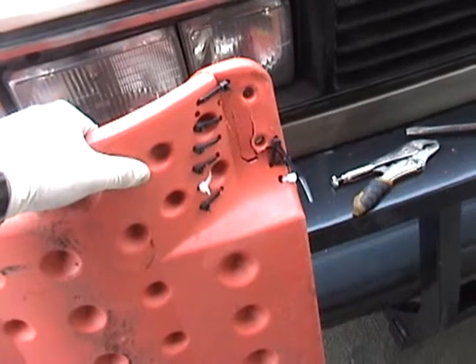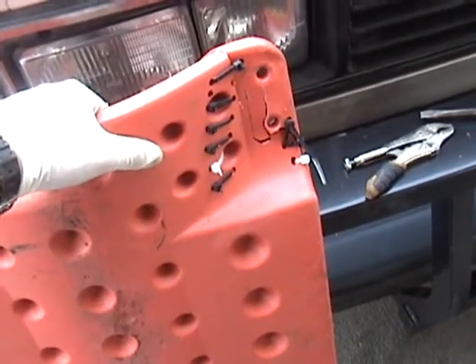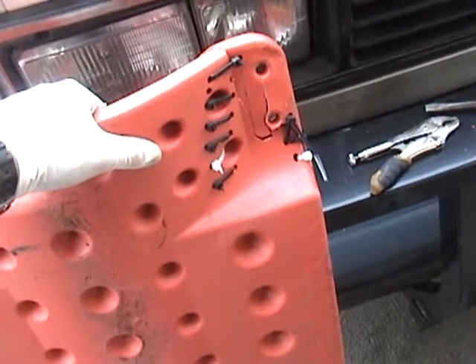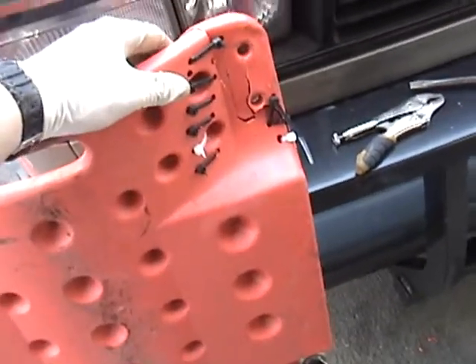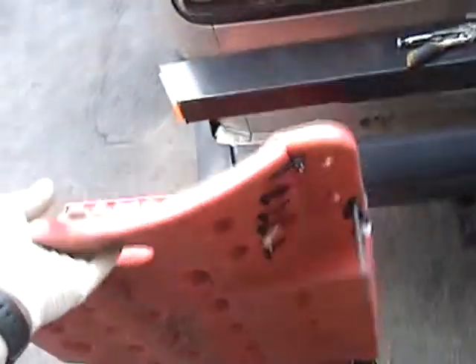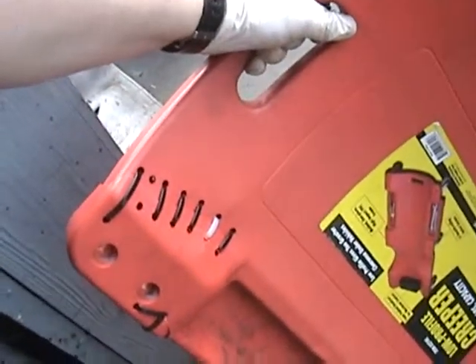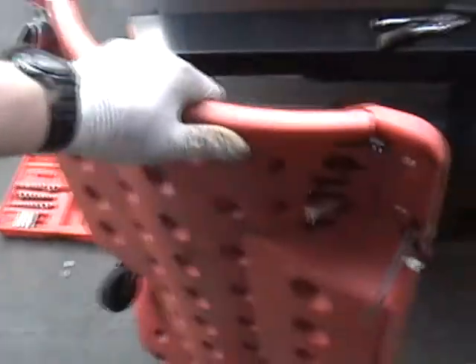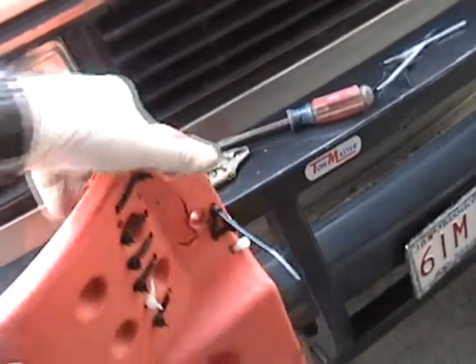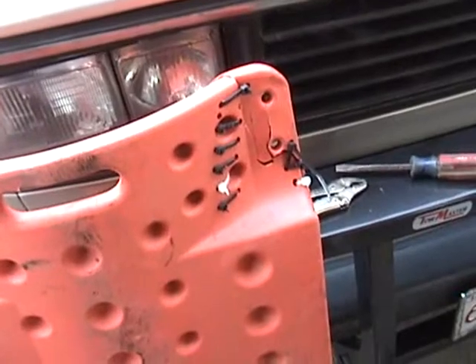I figured I would have to go out and get a brand new creeper, but I decided to give this a try first. This is called plastic stitching — basically I'm drilling holes through where the plastic cracked and stitching zip ties through it. Already it actually feels surprisingly strong. I'm not done stitching it up yet, and when I'm done I'll put the wheel back on.